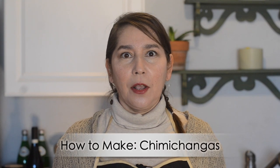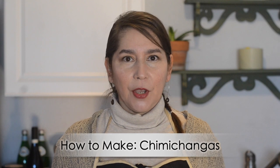Hey Chili Heads, welcome back to Red or Green. Thank you so much for joining us today. I'm really excited to share this recipe with you. Today we're going to make a chimichanga. And if you've ever had a chimichanga from a convenience store, you know they're a little complicated — it's chicken and cheese and all these mix of ingredients in a tortilla that's deep fried. So it's basically a deep fried burrito.